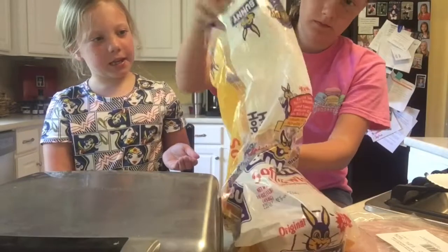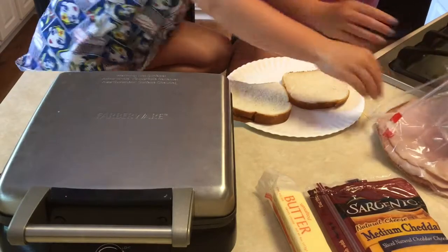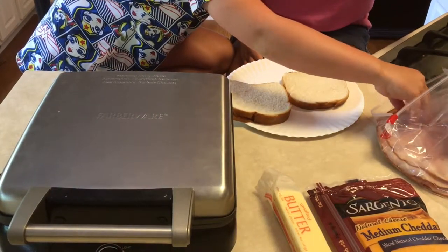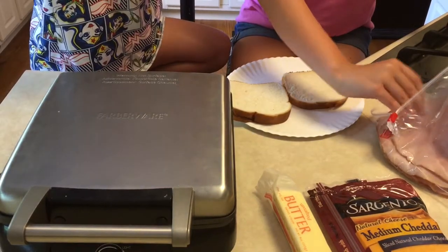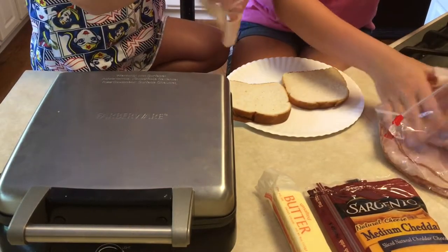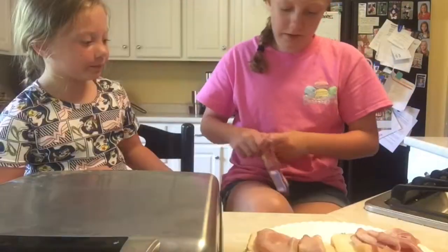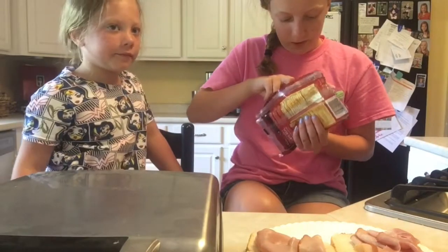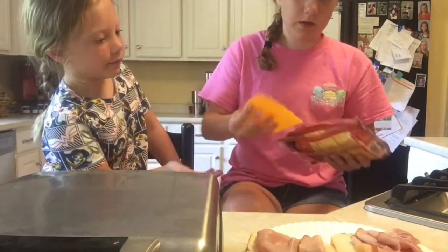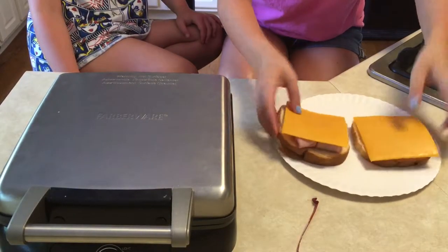The first thing you want to do is get two pieces of white bread. Take your ham — grab a slice, or however big your slices are — fold it up and put it onto your bread. You're pretty much just making a little sandwich with the ham and cheese. Take your cheese and put one or two slices on. Make as many sandwiches as you want so it looks like a little sandwich.